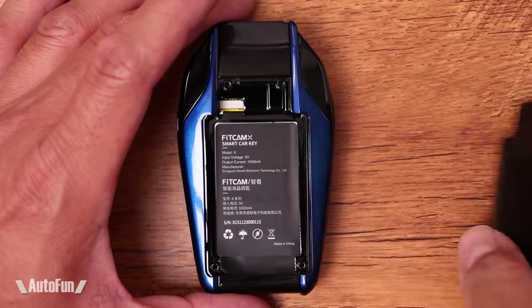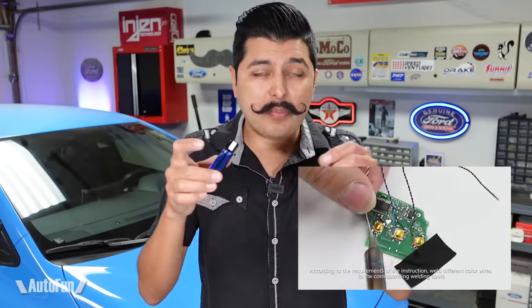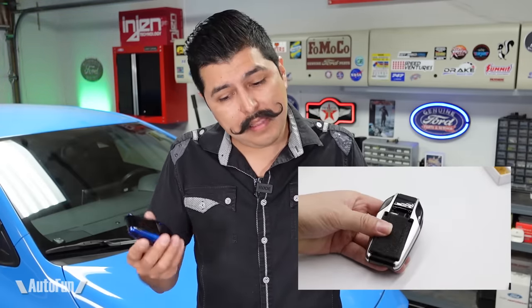To make the smart key work, you'll need to transfer the contents of your original key to the inside of this smart key. If you're familiar with soldering you're good to go — FitCam X has a really good video on their Amazon store showing the soldering process. If you don't do soldering yourself, the easiest option is to take it to a place that fixes cell phones or car keys — those people deal with soldering all the time and can knock the job out quickly. I might also make a video showing how I soldered my Toyota Corolla key to the FitCam X — let me know in the comments if you'd like to see that.